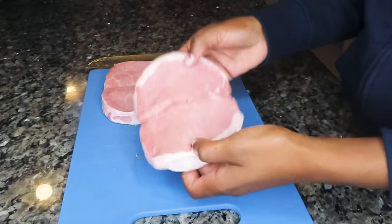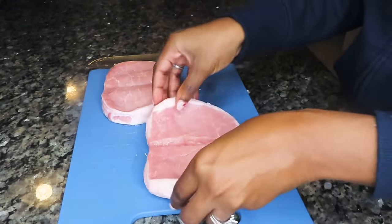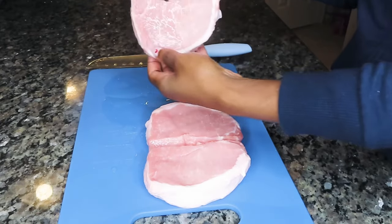Alright, so the first thing we're going to do is prep our pork chops here. These are boneless and they're also butterflied. I'm going to go ahead and just cut them down the middle into four servings.